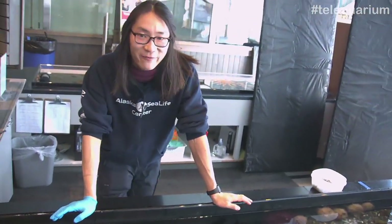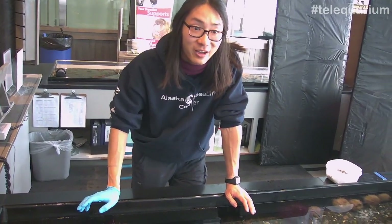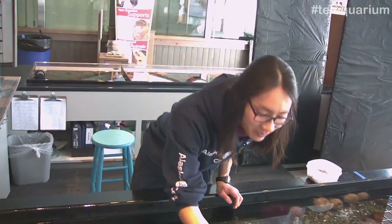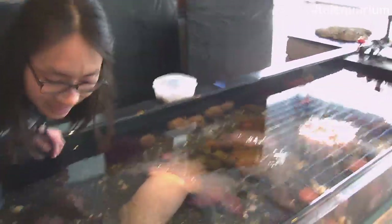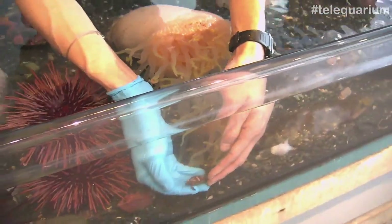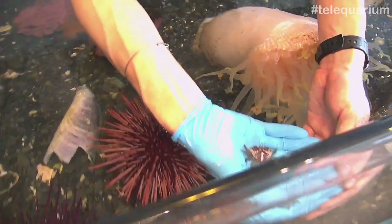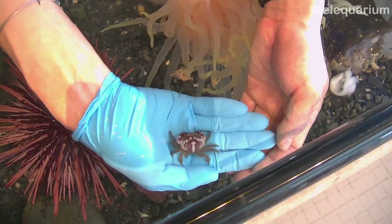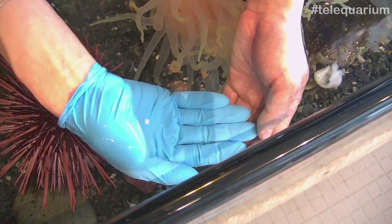Working here at the Touch Tank, I always find something new every day. Fairly recently, I found this adorable tiny little baby crab — which is actually not a baby. It's called a pygmy crab, and it's right here. That is how big it gets, and I think that's so adorable. So yeah, that's a pygmy crab.